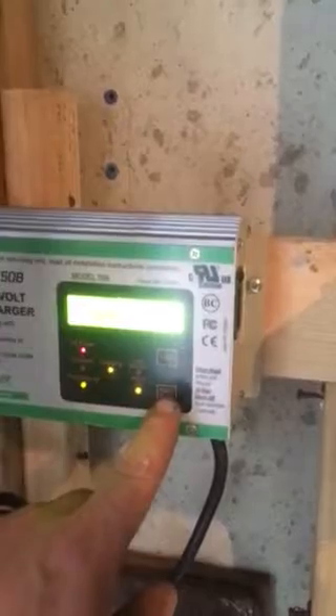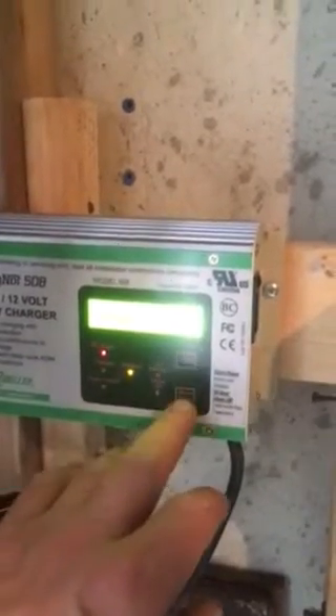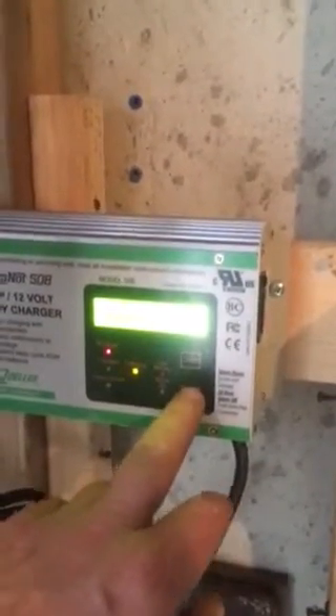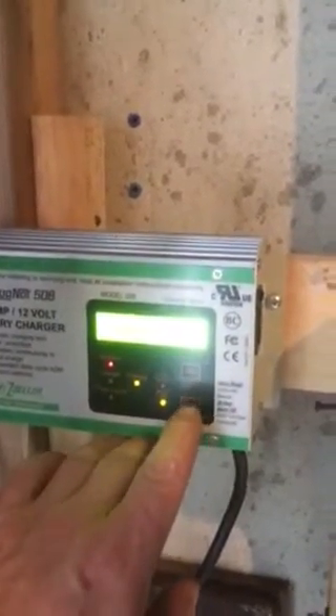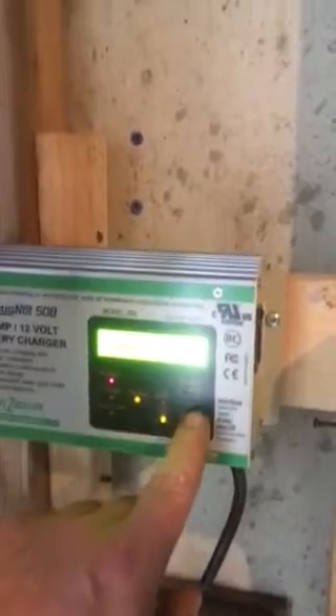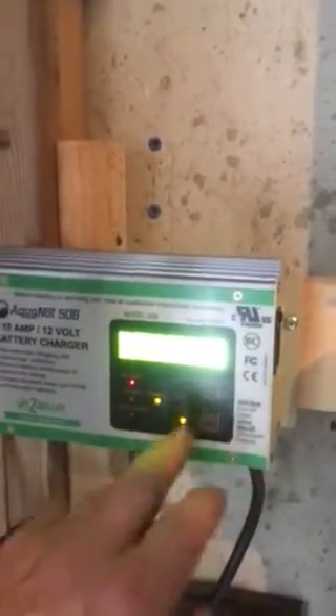There's a button right here — alarm reset. You can press that one time and it'll turn the alarm off. You can hold it for three seconds and the alarm will turn off for 24 hours. If the alarm is going on and you press it once, it'll turn the alarm off.